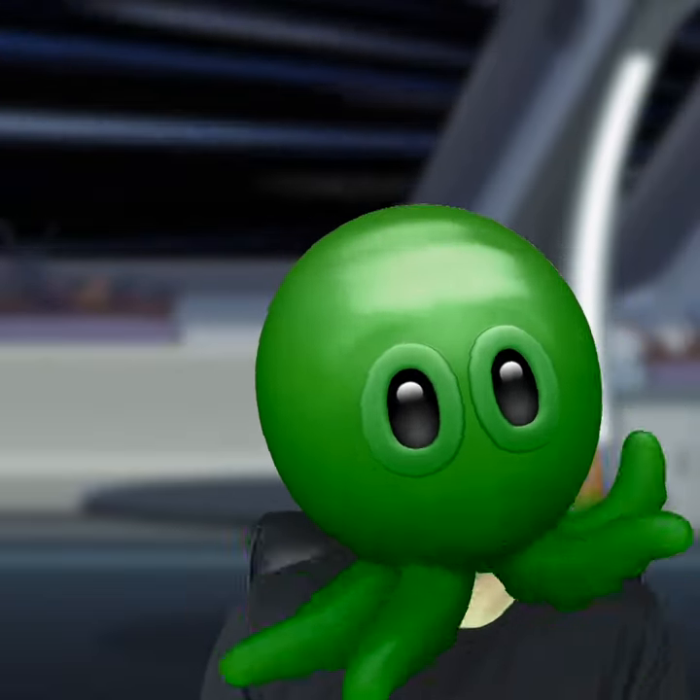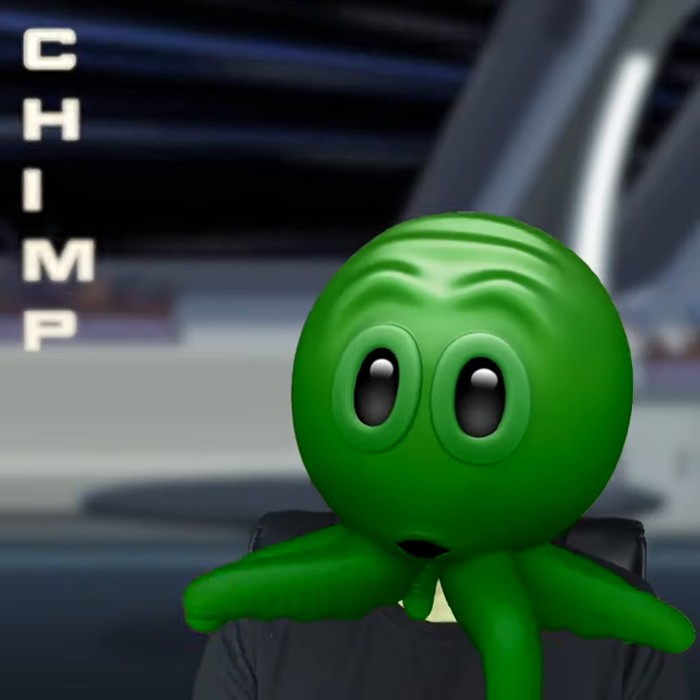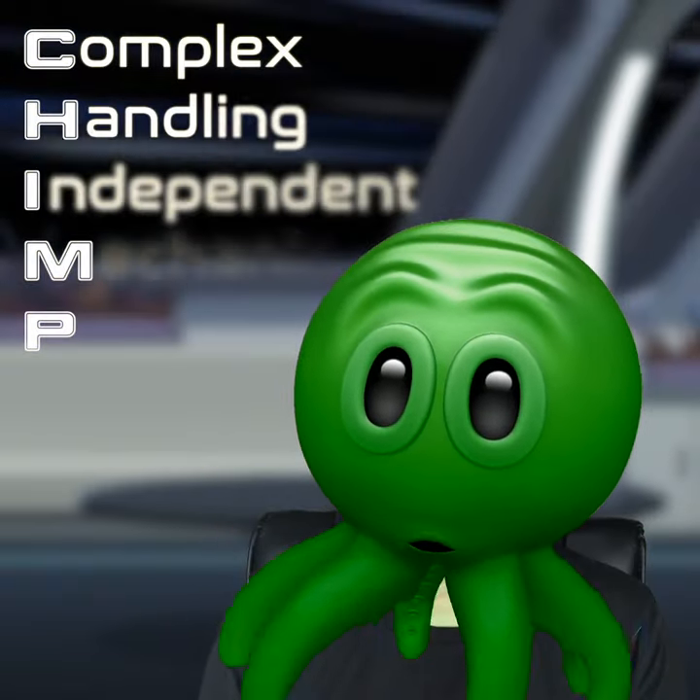The tricky part is coming up with acronyms that make sense. I bet. So today I'm introducing CHIMP, which stands for Complex Handling Independent Mechanical Partner.